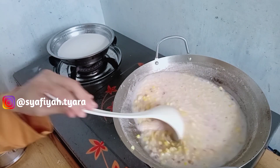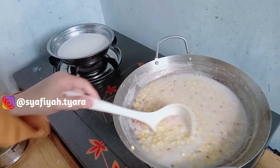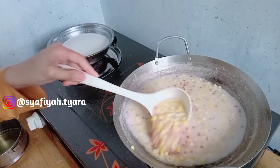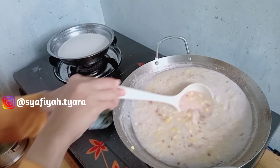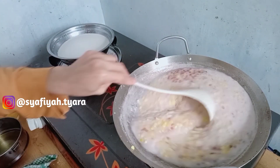Dan bubur mutiaranya ini aku baru lihat lagi. Karena bulan-bulan kemarin aku ada beli bubur mutiara, ada stoknya dari bulan Oktober. Jadi daripada nganggur, lebih baik aku campurkan ke bubur jagungnya.